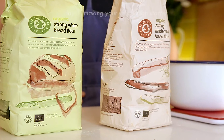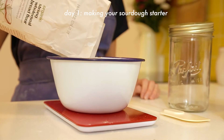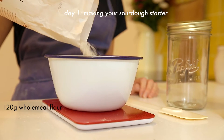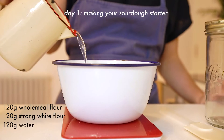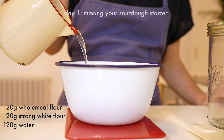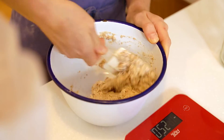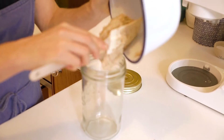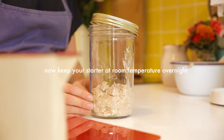First we need to make the sourdough starter. It's basically a mixture of flour and water: 120 grams of wholemeal flour, 20 grams of strong white flour, and 120 grams of water. You just want to mix it until it combines — you don't need to do it for ages, it's just a simple mix. Then put it in a jar and leave it with the lid slightly off so all the air can get in and your starter can start growing.